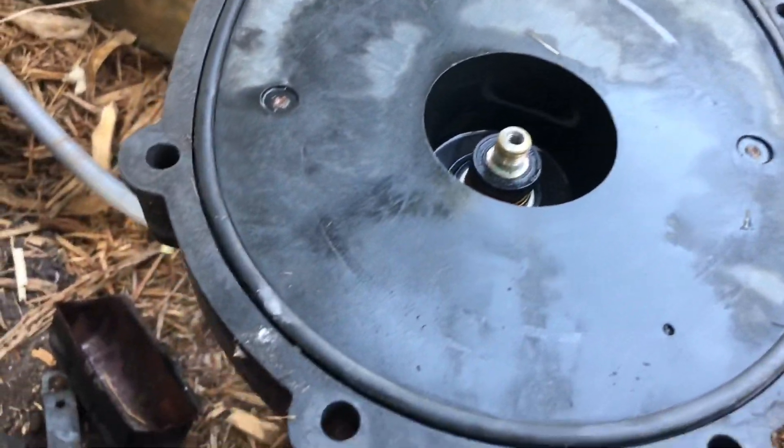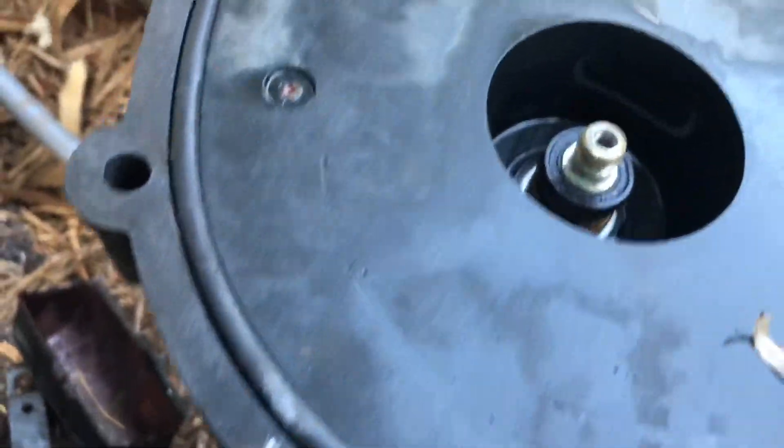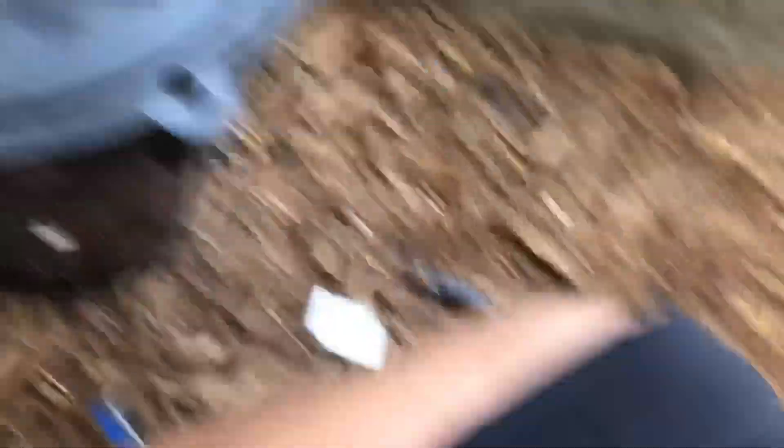To remove the seal plate, you will have to remove the outer seal right here. With that inner seal out, you can go ahead and grab it very gently and remove the seal plate off of the motor.